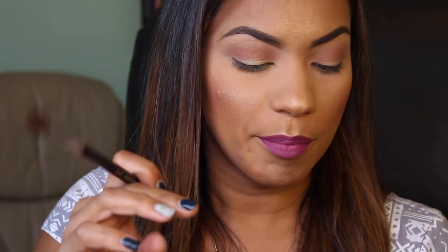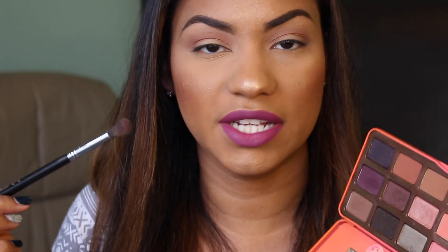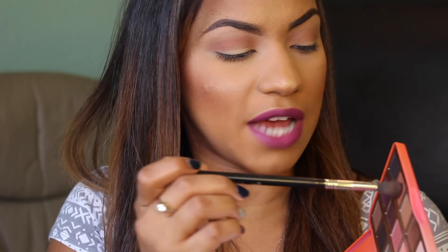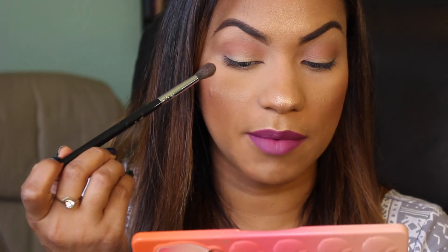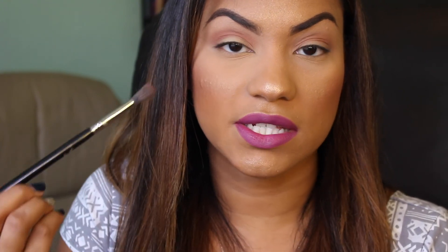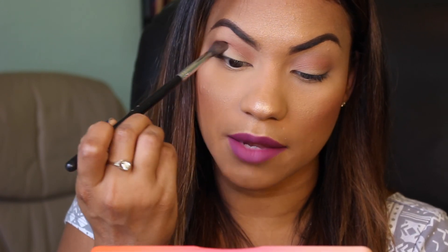Now I have my transition shade placed — you can see how it separates the brow bone and defines the lid. I'd like to deepen the crease a little more, so I'm going in with the same brush and the color Summer Yum to further deepen it. I tap into the product lightly because it's deeper, and I'm going to work it a little lower down into the socket to create a gradient effect.